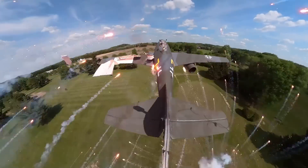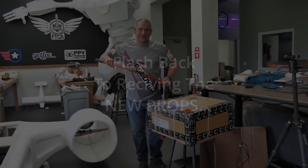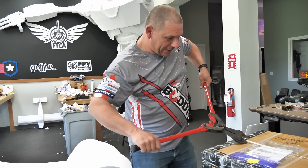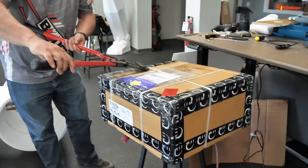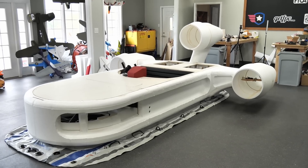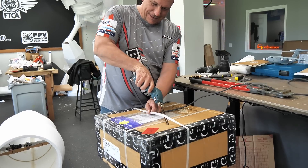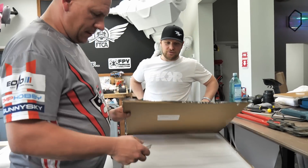Oh my gosh, guys. This is incredible. So we got a new package here from Zor. So we've currently been putting this little project on hold, which is our hovercraft. And the reason behind that is our good friends at Zor hooked us up with some really cool custom-made props and motor setup. This is the props and motors for our nacelles, the thrust, and I can't wait to open this up and see what we got.